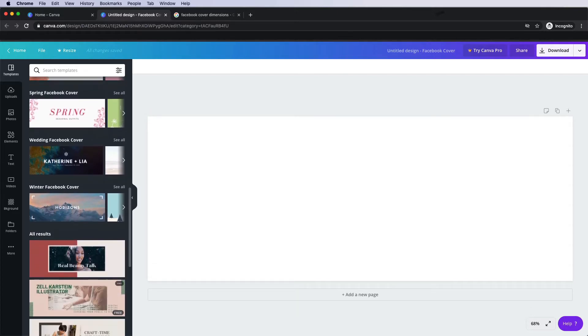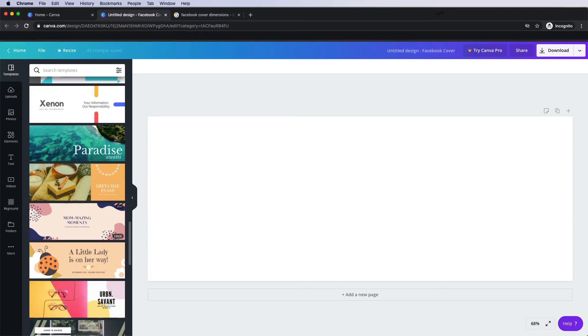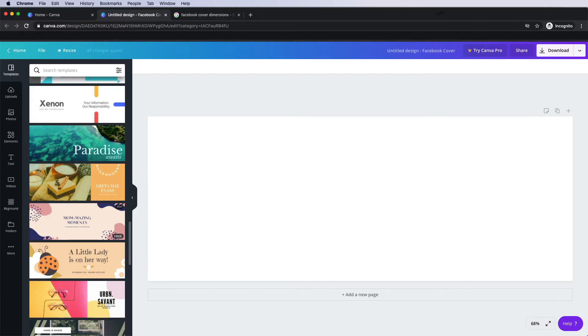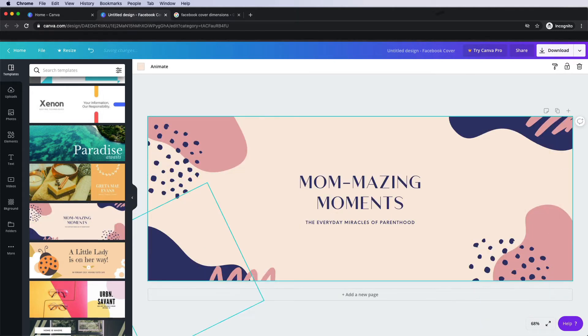Let's scroll together until we find something we like the look of. Something to note is that unless you want to use Canva Pro, which is a paid service, you want to choose something that has the free icon on the bottom right-hand side. Canva does have a ton of free options, so make sure that the one you're trying to use is free. Let's use this one right here as our example because I like the color palette. Once you've picked one that you like, simply click and drag it, drop it onto the canvas and it is all ready to be customized.